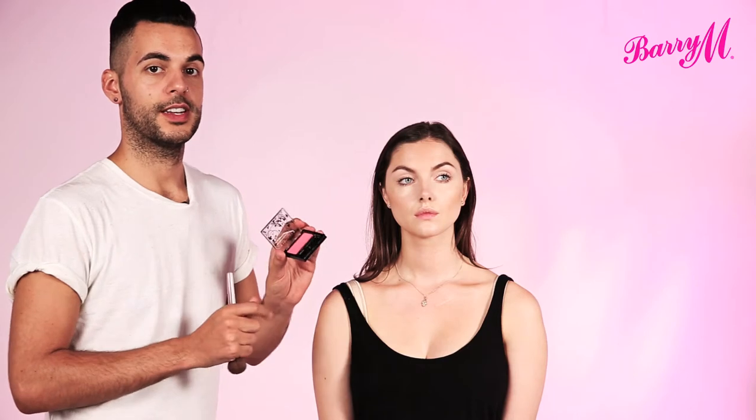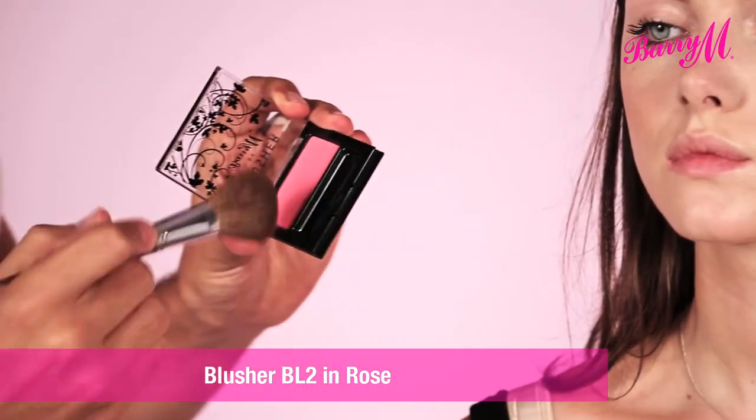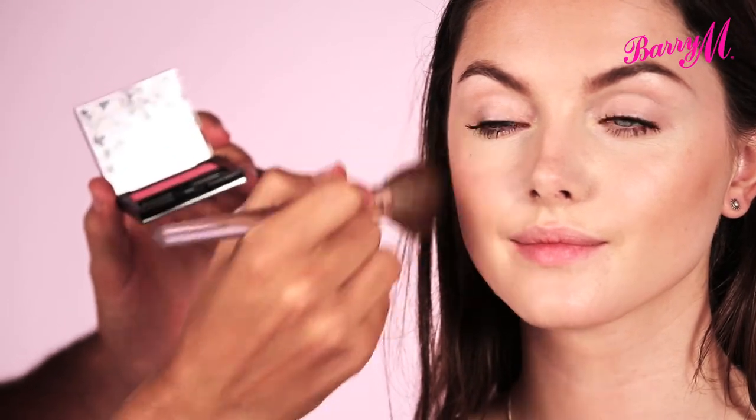I'm going to finish this sun kissed look with a pop of colour. I'm using the blusher in rose, which is a lovely summery coral colour. If you just smile, I'm applying this to the apples of the cheeks.